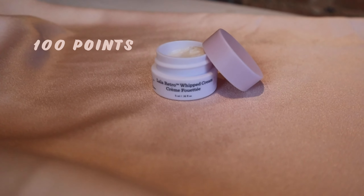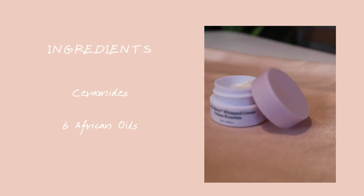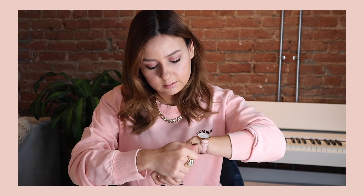This is the Drunk Elephant Lala Retro Whipped Cream — I got it through my points for 100 points, and it normally retails for $79. It has ceramides inside, which help your skin maintain and retain moisture, and it also contains six rare African oils, including marula oil, which is kind of their key ingredient across most products. The texture is quite nice, and I was happy with all the products I've tried from Drunk Elephant.